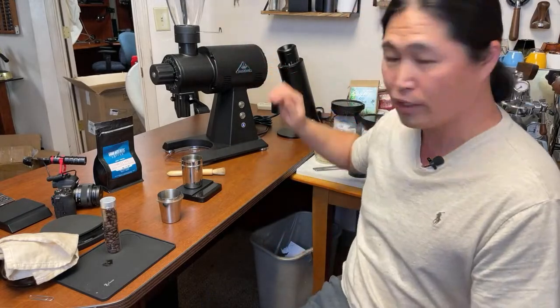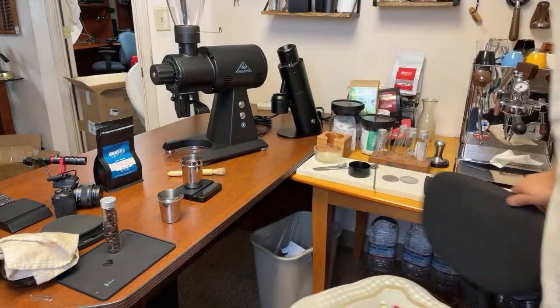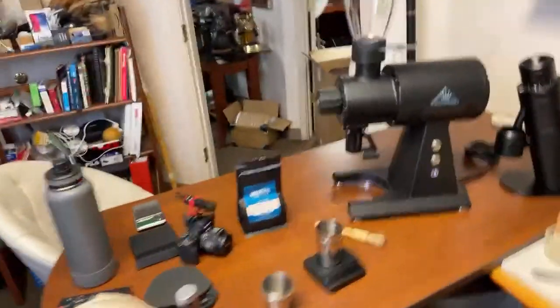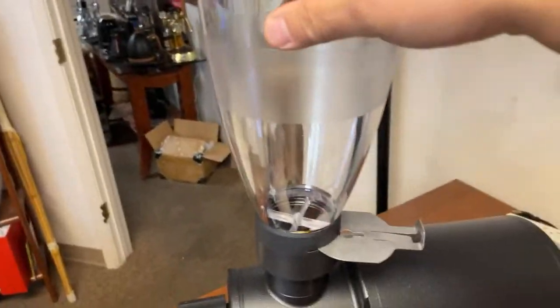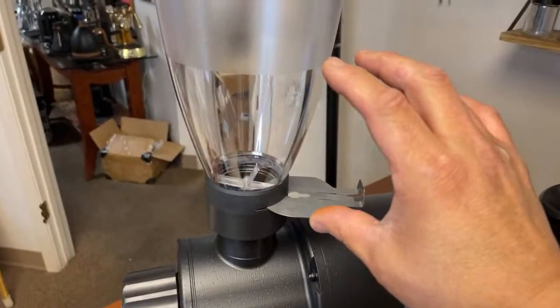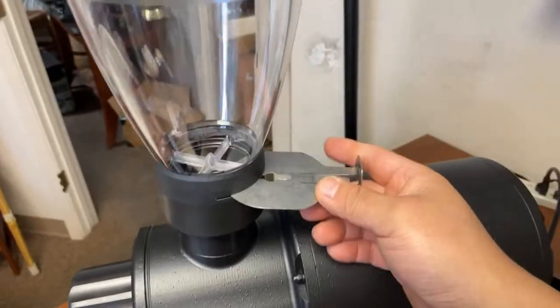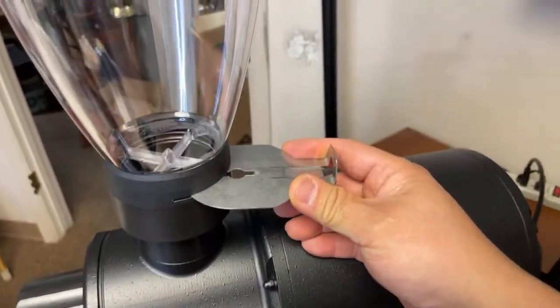Let's give you guys a close look on this monster. The hopper is pretty tall, but you can actually get a shorter hopper if you want to. There's a shorter hopper option as well.